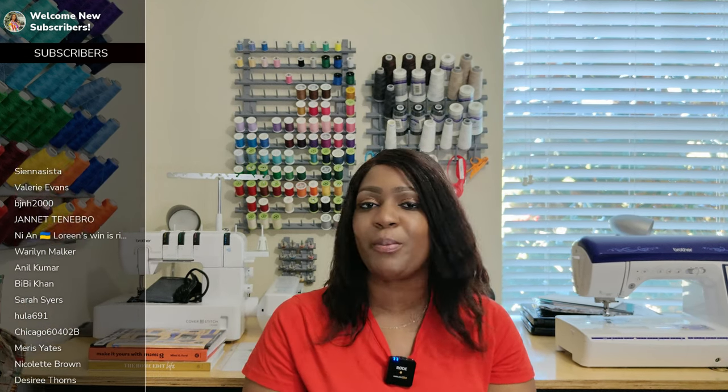If you are new to the channel, hello — ciao, guten tag, aloha, hola, konichiwa, wagwan, sambanani, salom, bonjour. If you are returning, you guys know what to do by now. Go get you a quick snack, something to drink, come on back so we can go ahead and talk about it.